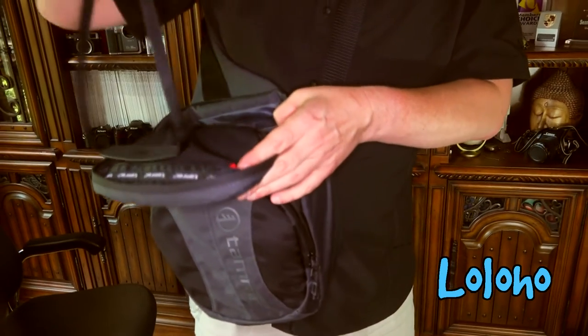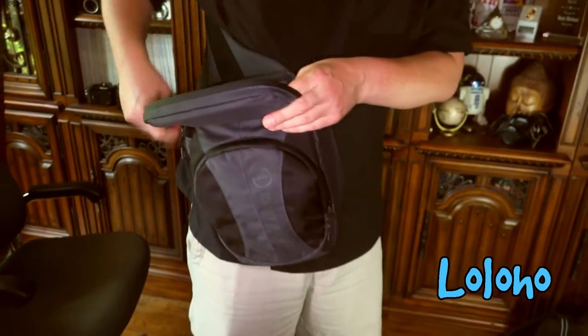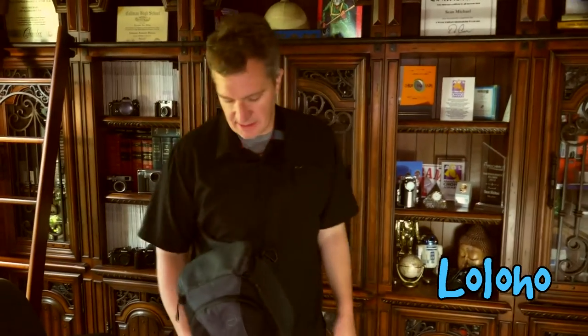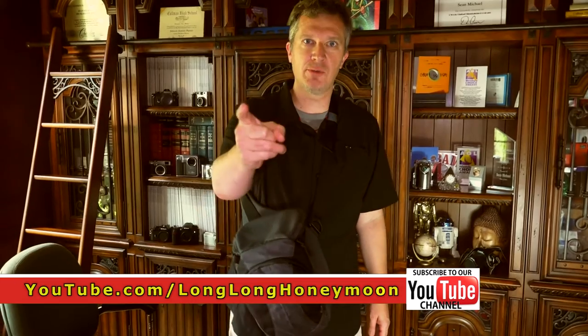I really like these sling bags. From a walkabout perspective this is a good way to go because you can always have quick access to your gear. This is the type of bag that would be really useful if you're traveling overseas — you want to keep some of your stuff with you and maybe even in front of you, so that you're not exposed to pickpockets and thieves in certain cities in Europe. Yes, I'm talking about you, Barcelona.